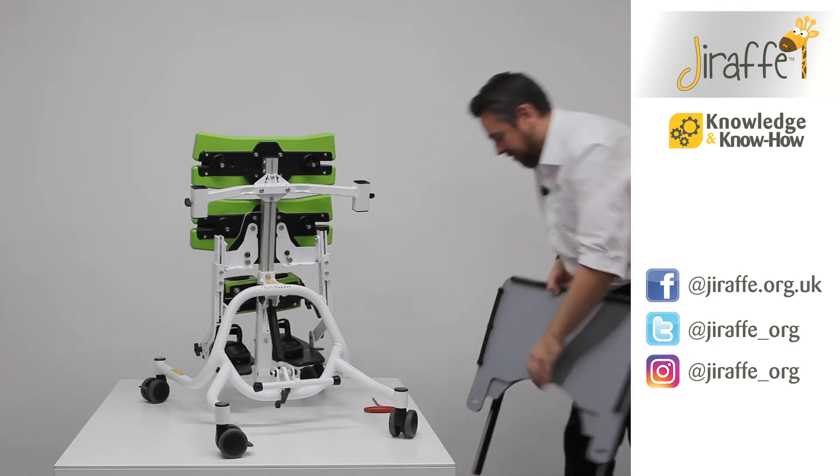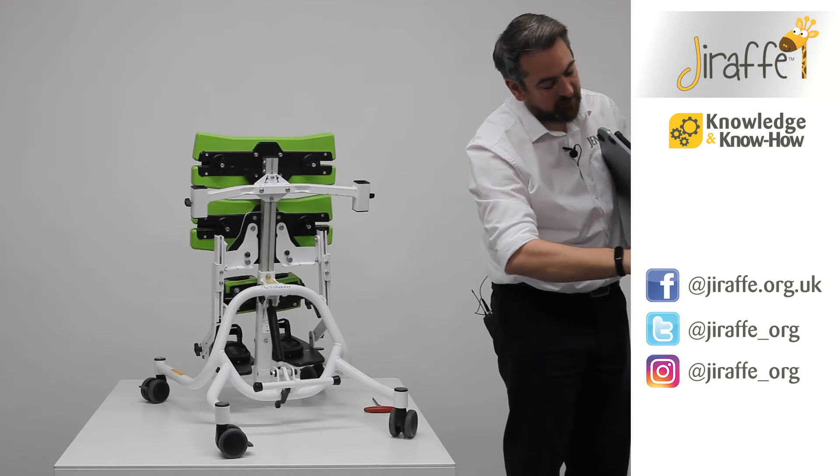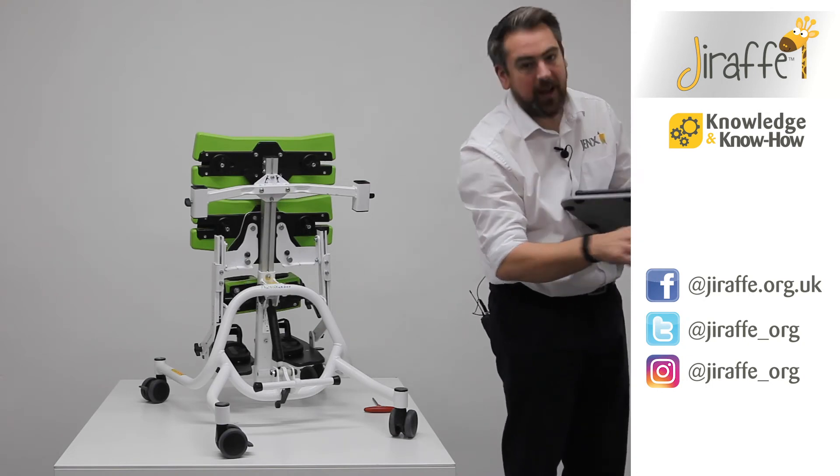Then we return to our tray and change the orientation of our tray support arms so they're now in a downward direction.